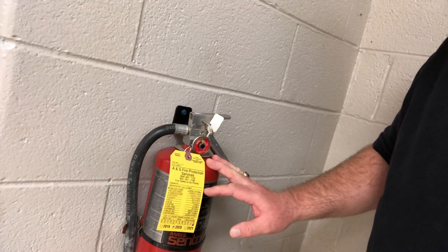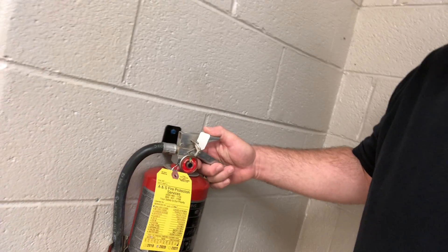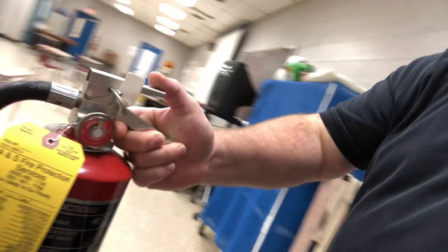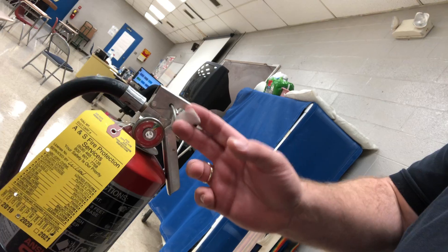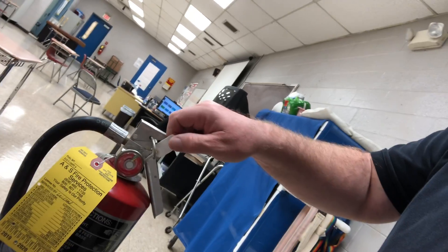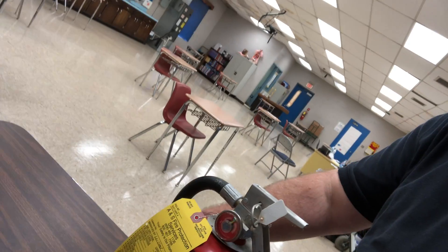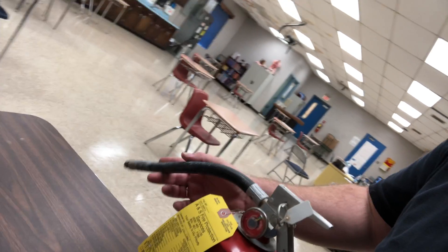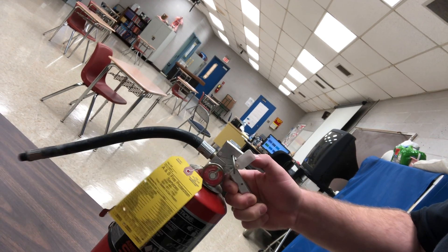We'll use the PASS method: Pull, Aim, Squeeze, and Sweep — we'll discuss that more in depth. Basically, if there's a fire, you grab the fire extinguisher — it comes right off the wall like this. It has a little plastic tab to keep the pin in place; that pin keeps us from accidentally discharging it. Depending on the emergency, we pull the plastic tab, pull the pin, take the hose, aim it at the base of the fire, depress the plunger, and sweep back and forth at the base of the fire.